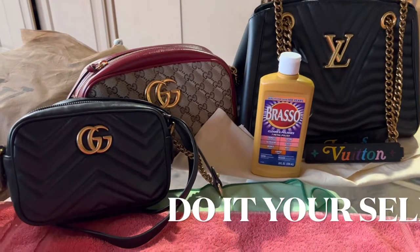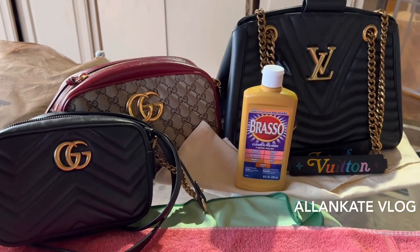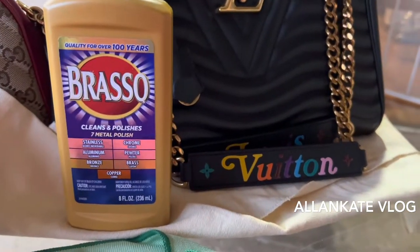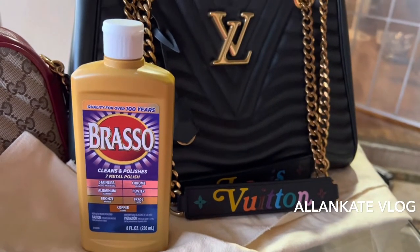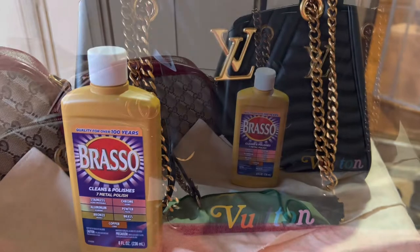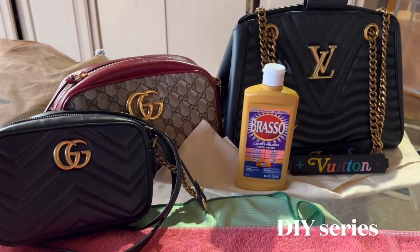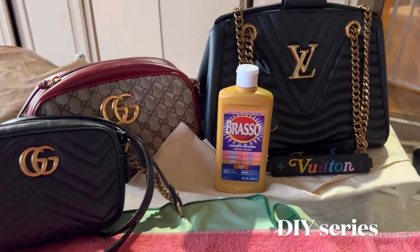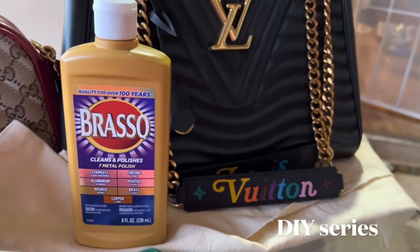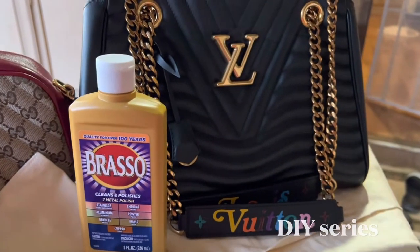Hi guys, this is our DIY series and we're gonna use Brasso for cleaning these chains of my wife's bag. All we have to do is use a toothbrush, microfiber cloth, and some warm water to clean up these metal or gold chains attached to the bags. Thank you for staying with us.